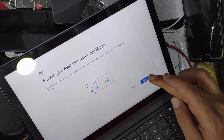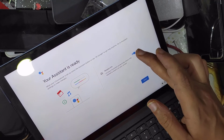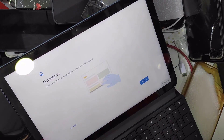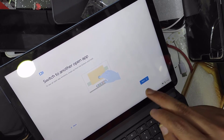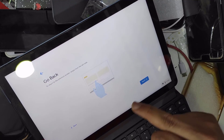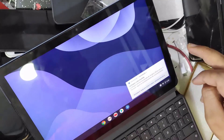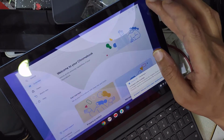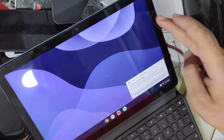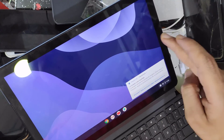Continue — no thanks, deleted and full, done, no thanks, get started, next. Search another application, next, next, get started. As you can see, everything is okay.